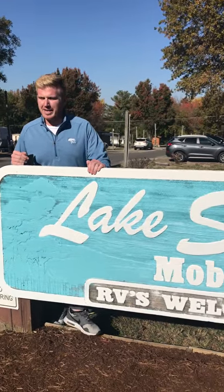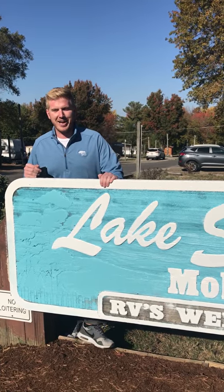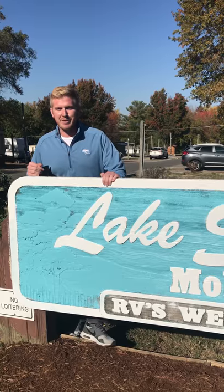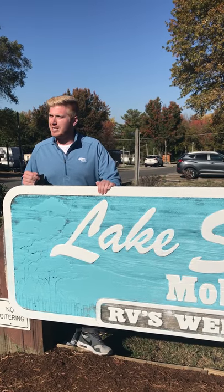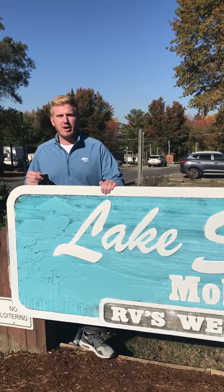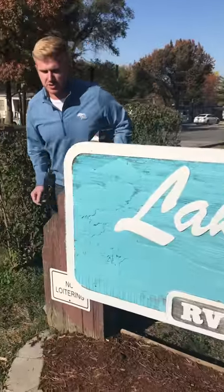This is where a lot of the content is going to come from. I wanted to thank you guys for liking the page. Hopefully it's going to be entertaining and hopefully you'll learn something. We're going to take you through just a typical rehabbed two-bed, one-bath mobile home here at our park. Hope you guys enjoy it.